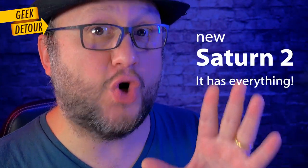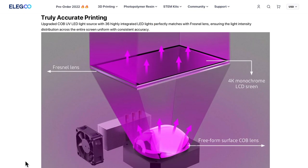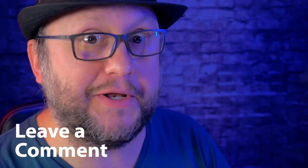The Saturn 2 is a no-compromise printer — it has everything. But Elego is also launching two other new printers: a Mars 3 Pro with a lot of improvements including a Fresnel lens system, and the Neptune 3 that I will take a look at soon. I will put links for all of them in the description. If you have any questions about these machines, just leave a comment. You guys are the best, and there is always 3D printing here on Geek Detour.